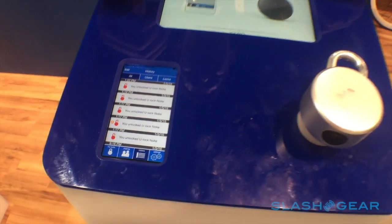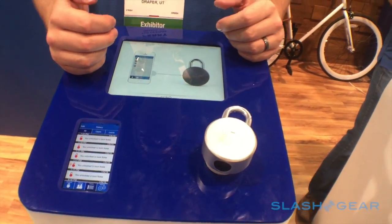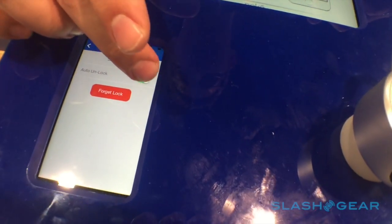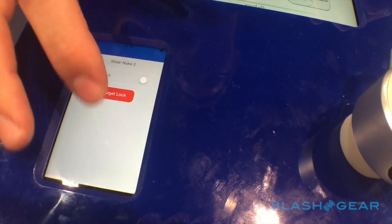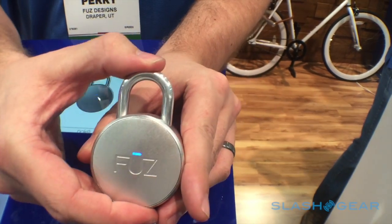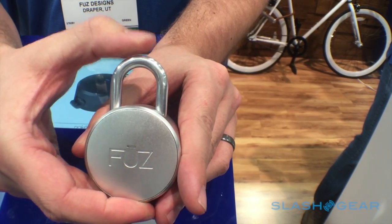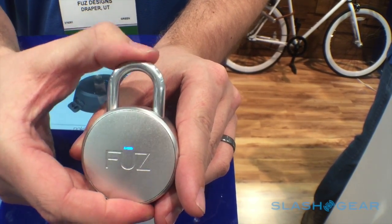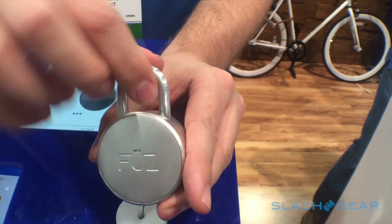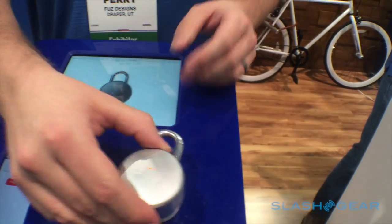You can share access with your friends if they need to get in for an hour or a day. If you turn off the auto unlock in the app and don't have your phone, you can use what's called a quick click — it's basically morse code — so you can get into your lock without your phone, like when you're going to the gym or running.